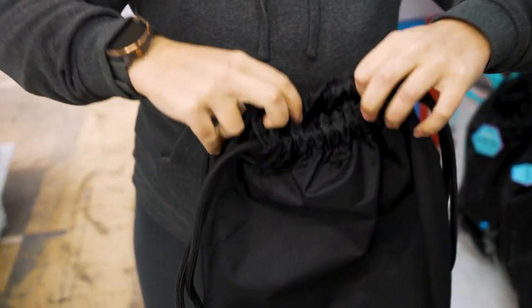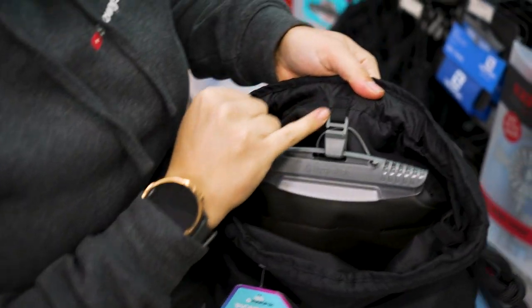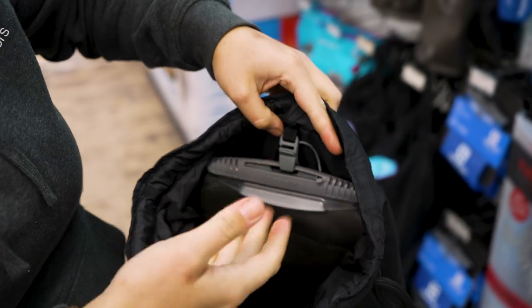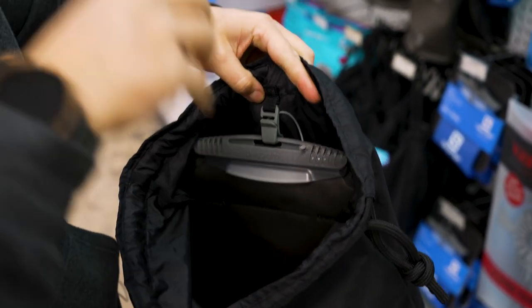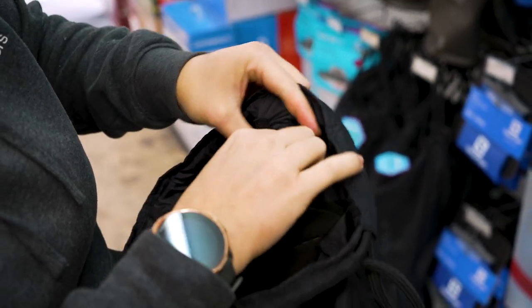So on the inside here I will open this up. We have this little tab and a hook which keeps the bladder upright. As the water drains out, your bladder will have the propensity to collapse. So this clip here helps — or stops — that from happening.